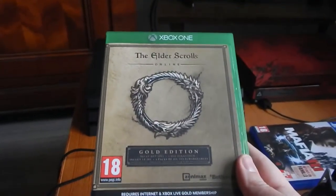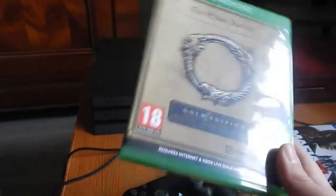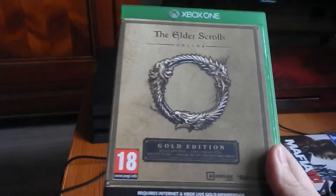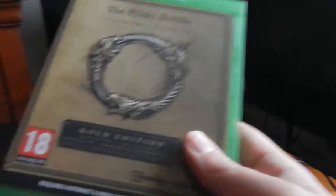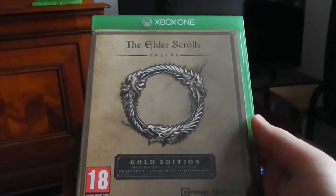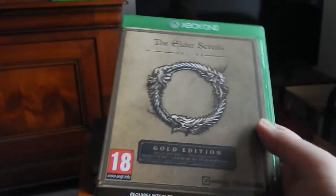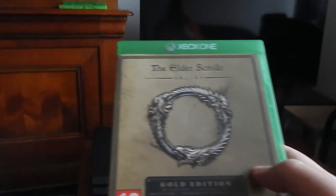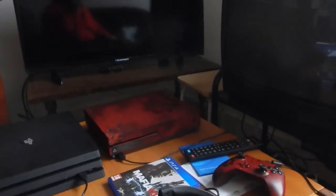On n'est pas bloqué si on n'a personne pour jouer avec soi. Bien sûr, le jeu oblige à avoir une connexion Internet — même au solo, on ne peut pas y jouer sans connexion. J'aime beaucoup l'Elder Scrolls et j'y adhère totalement. Je me souviens de l'époque d'Oblivion, qui était vraiment excellent. Ils ont été très fidèles pour les fans : tout Oblivion est vraiment bien retranscrit, les maisons comme elles étaient placées. C'est exactement les mêmes cartes.